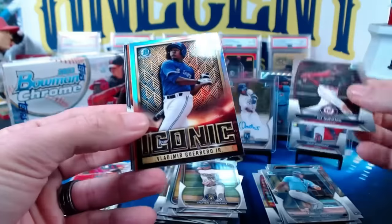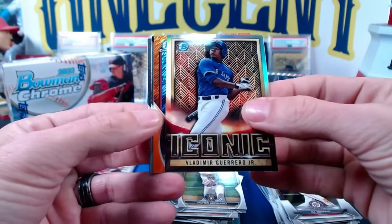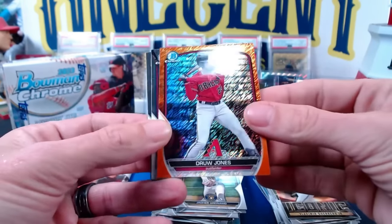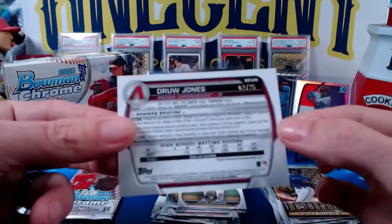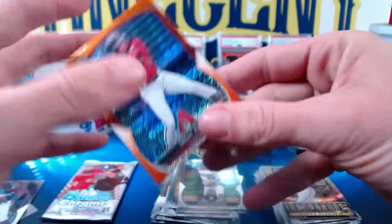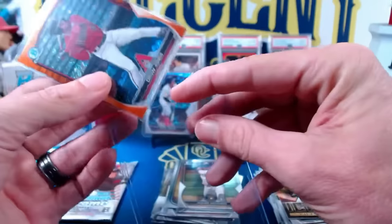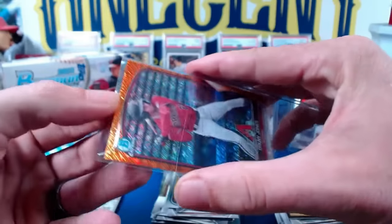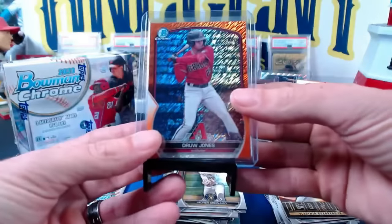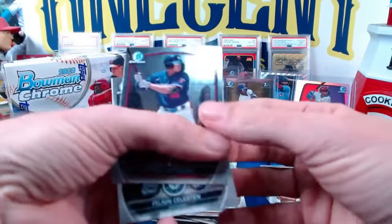Then we have CJ Abrams, going to have an orange coming up. Vladimir Guerrero iconic. And the orange shimmer — a Drew Jones, nice one right there. This will be number two out of 25. Drew Jones, big hit right there. I know it's not his first, but it is an orange shimmer, low number to 25 — love that card. Drew Jones, one of the big prospects in Bowman 2023. So this is kind of his second Bowman card, but a beautiful orange parallel of Drew Jones.